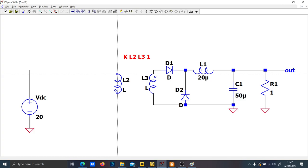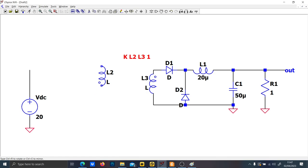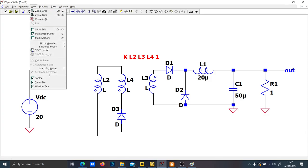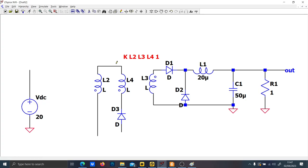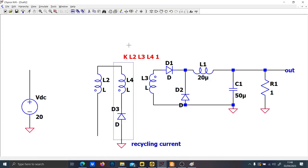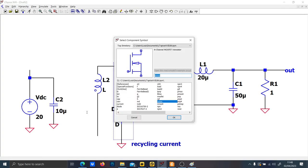Technically speaking, there is a technique to prevent the transformer current from recirculating in the forward converter. You actually need a tertiary winding — let's call it L4. With this winding, this branch here is used for recycling the current. As you can see, the big downside is that you need a tertiary transformer winding.